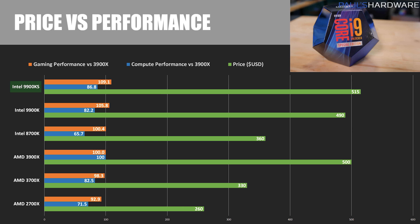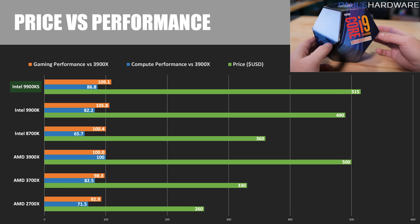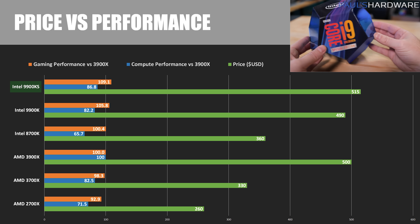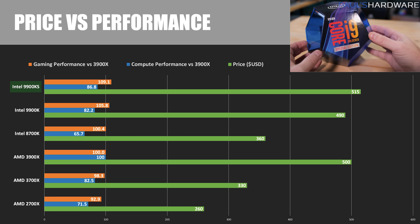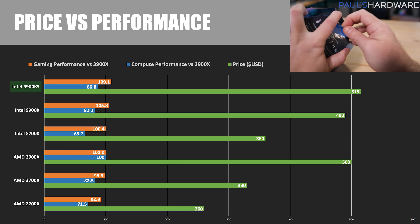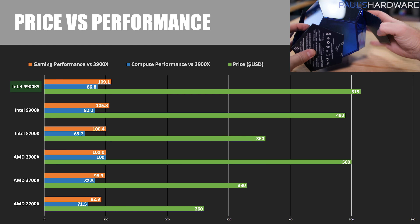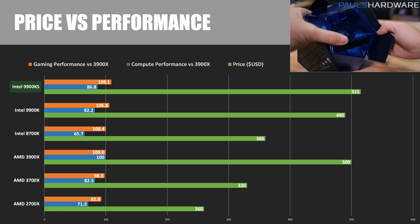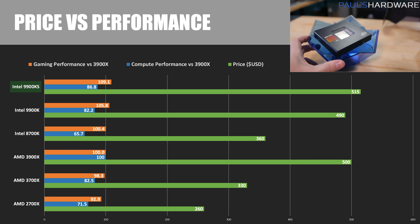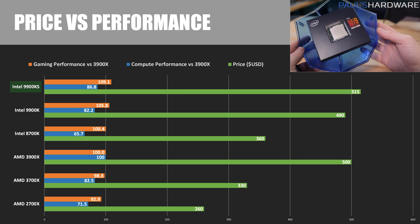Compare this to the price and it should give you a better idea of what to go for — gaming system, compute system, or a balance? If you're not willing to overclock a 9900K, the extra ~$25 for the 9900KS is worth it. But also consider that the 3900X is right around $500 and only delivers about 5–10% less gaming performance in CPU-limited scenarios. For a more balanced system, the 3900X is still the way to go, although for purely gaming-focused builds, the 9900K and 9900KS are still very viable.